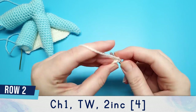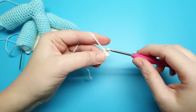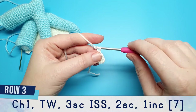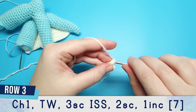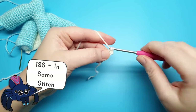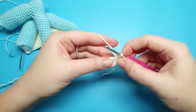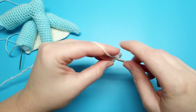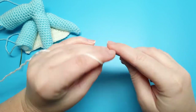After that one increase, chain one and turn your work. Row two is just going to be two increases — one increase in each stitch of the previous row. For row three, chain one and turn your work. Put three single crochet all in the first stitch, then follow that with two single crochet and then an increase in the last stitch.